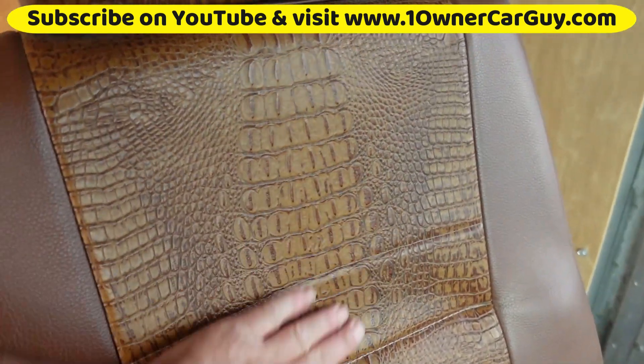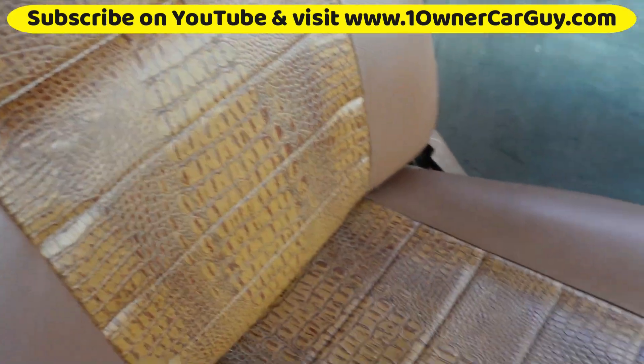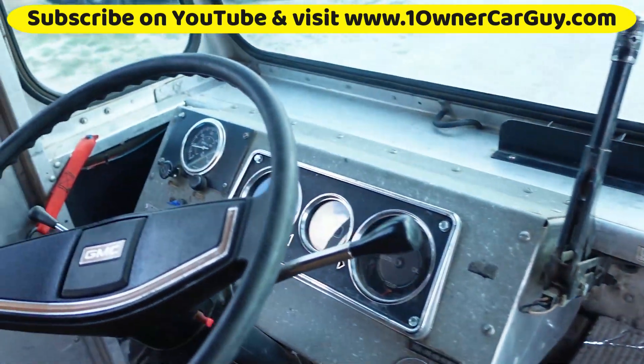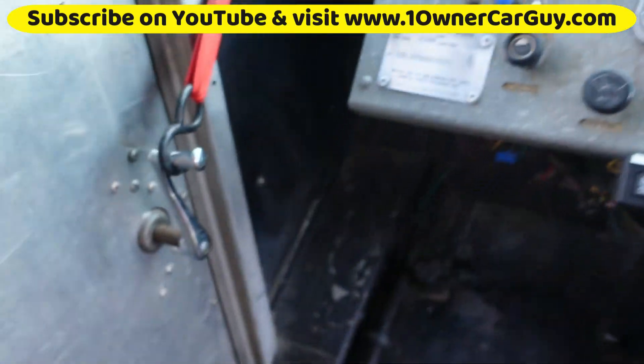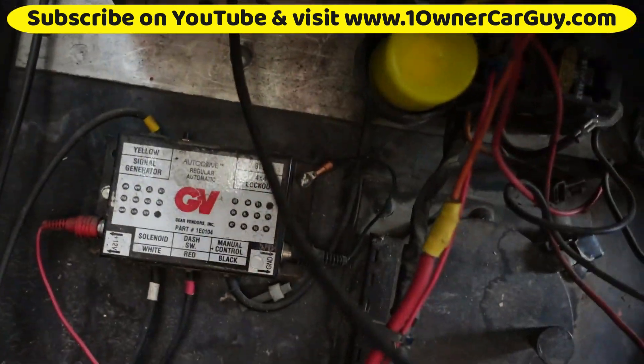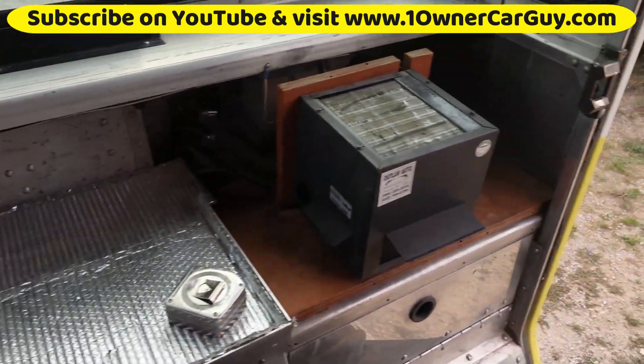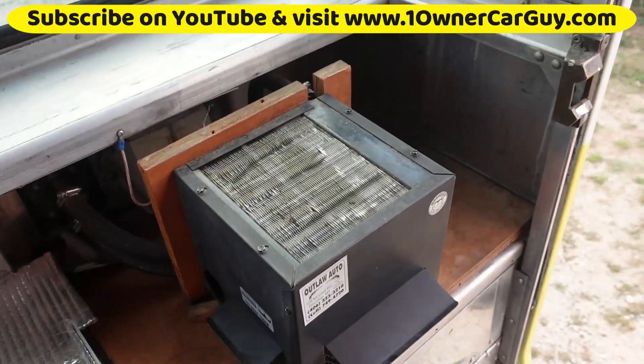Look at the seat — they had to have redone this with the faux crocodile or alligator. All the gauges are there, and then you've got your Gear Vendors over-under drive right here.